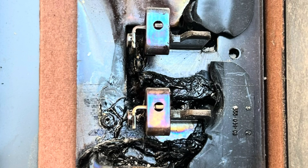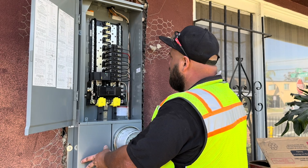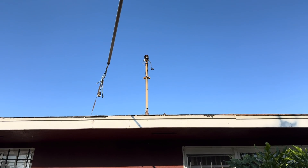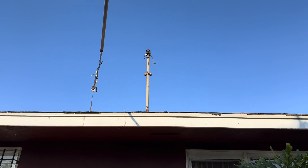I got a call from a customer who said his panel was melting — something was going on, he could smell burning. We showed up to the house and sure enough, that's what was happening. It looked something like this — this isn't the exact panel, but it did look like this. After I saw the panel like this, I should have immediately called the utility company. That was part of my inexperience working on residential panels. Most of my experience is in commercial and I was new to changing out residential panels. I should have called the utility — they have an emergency line and could have come and shut the panel down right away — but I did not call them, and that was my fault.